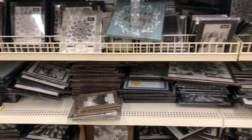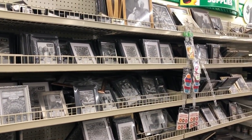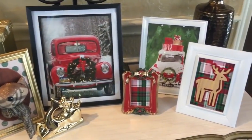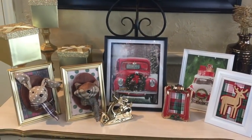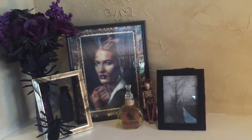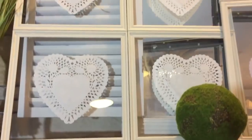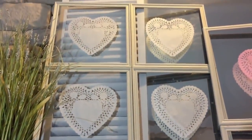Coming in at number one — because I've used these for so many DIYs — is simple picture frames. Dollar Tree doesn't have the best quality since they're just a dollar, and I sometimes wish we got thicker frames, but I can't complain because they come in every size and every color. I've done so many different things with picture frames. My favorite is probably the reindeer and plaid framing I did for Christmas, but I've also done floral things and I have even more farmhouse DIYs coming up — stay tuned.